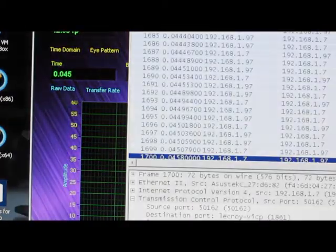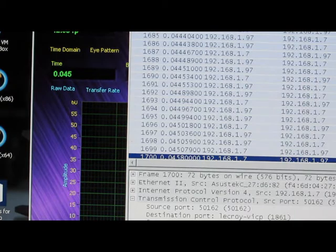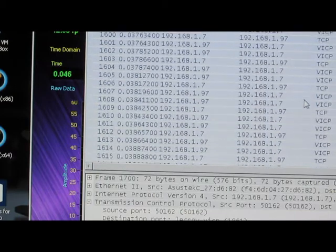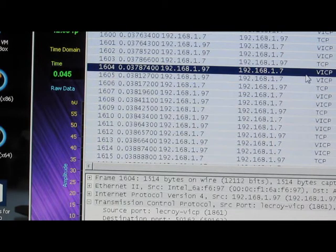You can also see looking at Wireshark, nothing's been changed — the MPU is still set to the default. We don't want to change any of this to try to optimize the performance. I just want to see if swapping out the ethernet board does indeed yield any faster data transfers.